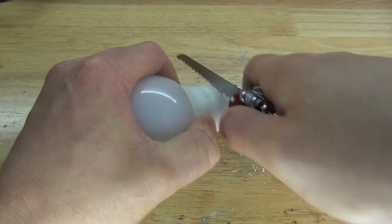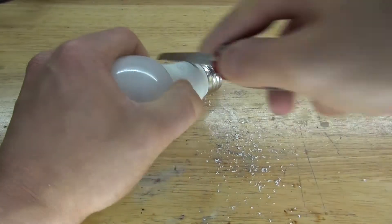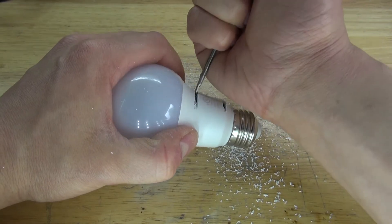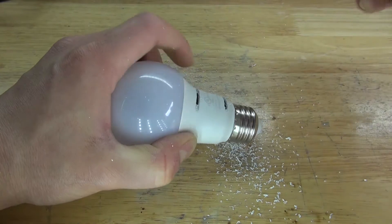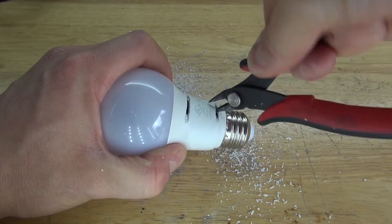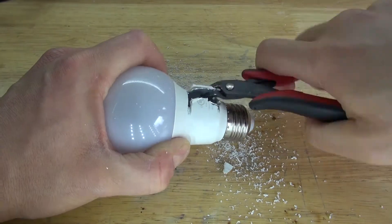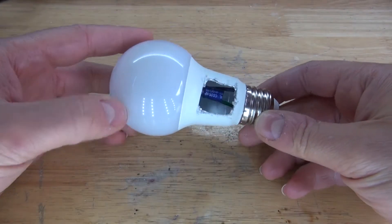First, I'm going to cut out two slits in the bottom of this LED bulb. Next, I'm going to take a slot screwdriver and pry open the holes to make them a little bit bigger. Then I'm going to take these flush cutters, stick them inside the hole, pry it open a little bit, cut it, open it up, and cut off the excess. Now you have a square hole inside the LED.